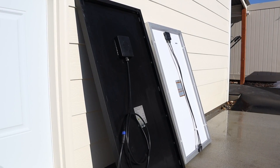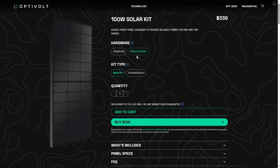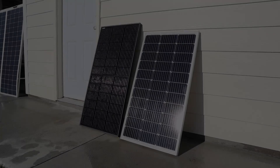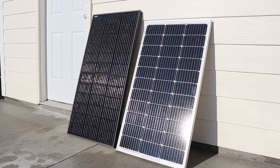A few interesting facts about the Optivolt panel: they are designed to only be connected together in parallel — you cannot wire them in series because of the circuitry. You can connect up to six of them in parallel for a 600 watt array. The Optivolt is offered in two different voltages — a low voltage or high voltage option. I opted for the 48 volt high voltage option, so when you put these together in parallel, you can get a good amount of voltage and amperage.